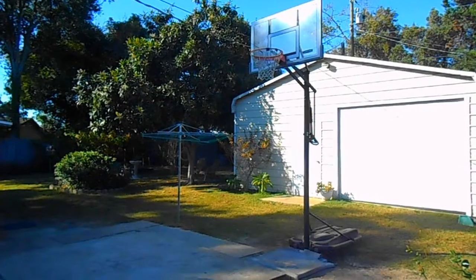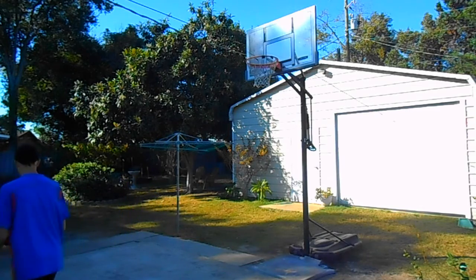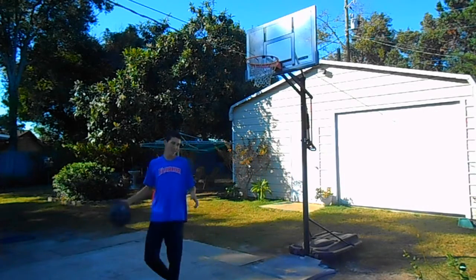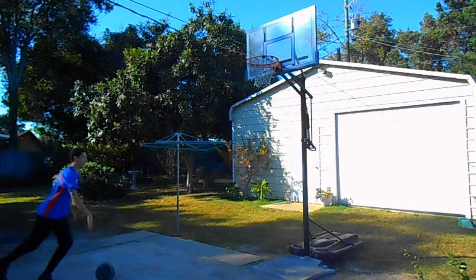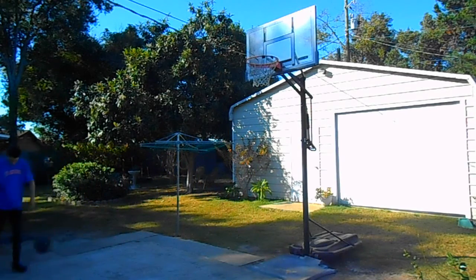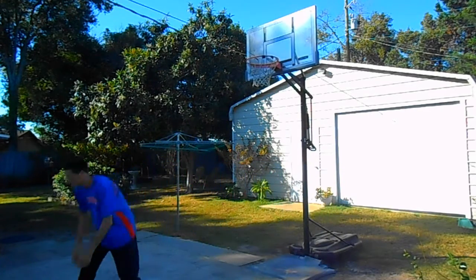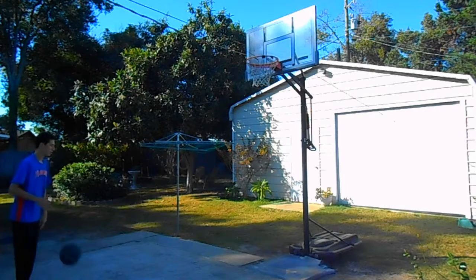Let's see if I can try to get a dunk in. I touched rim — I mean, technically that's a dunk, right? I don't have enough room to do a good dunk.